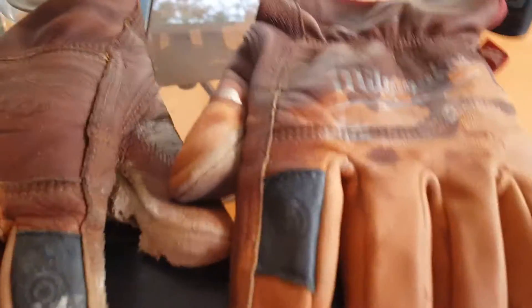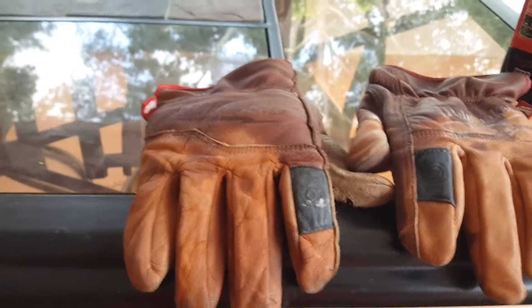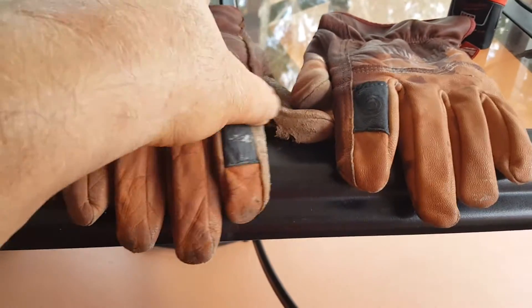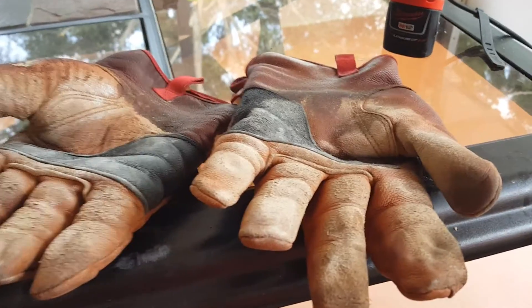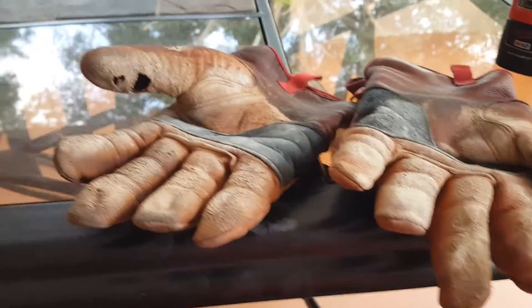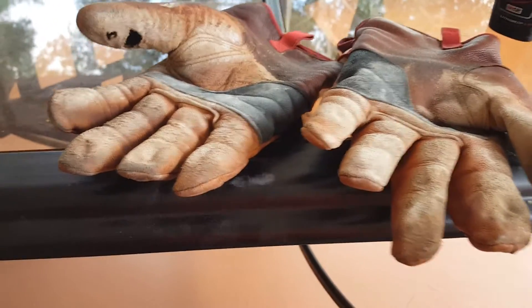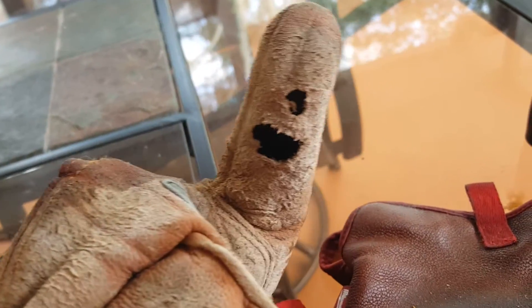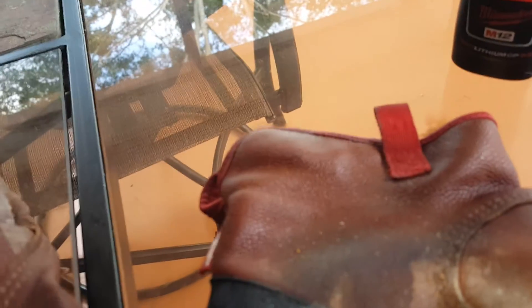Hey guys, how's it going? I got the M12 battery charger charging up my phone. I'm reviewing these Milwaukee gloves — I've been busting my butt with all this concrete work, picking up blocks and moving rocks around, and it's taking its toll on this glove. As you can see, the one-eye guy is happy.